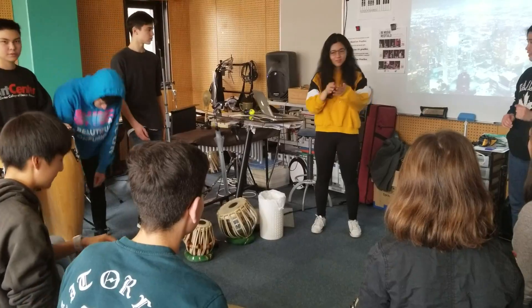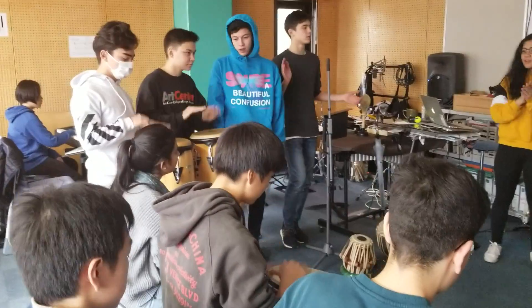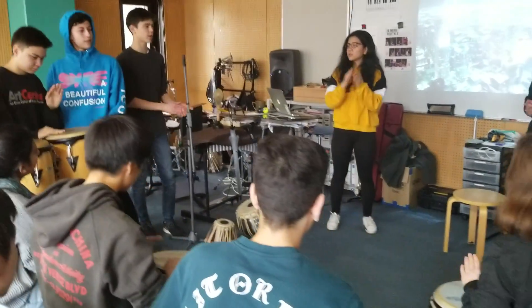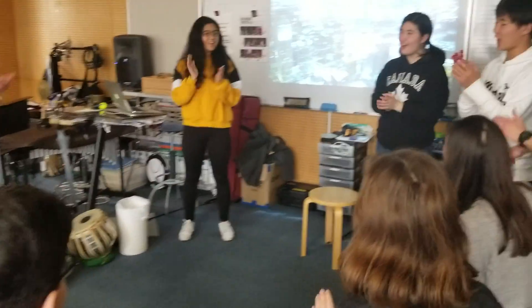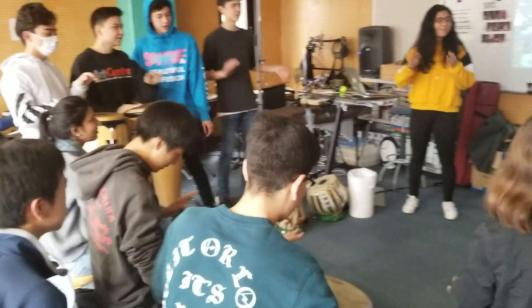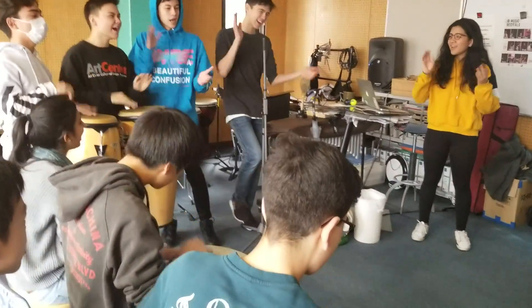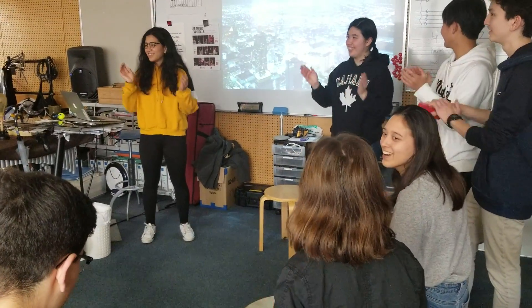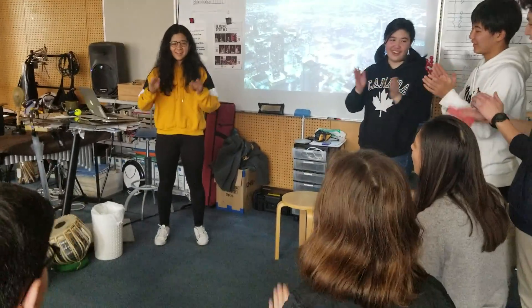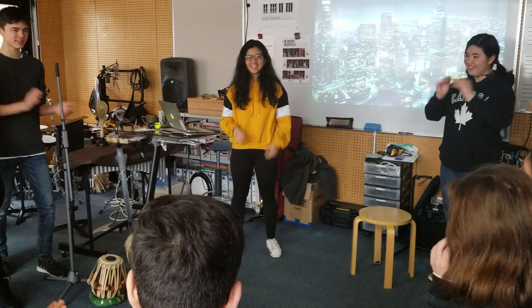One, two, three, four, five, six, one, two, three, four, five. Hey! Hey! Hey! Hey! Hey!